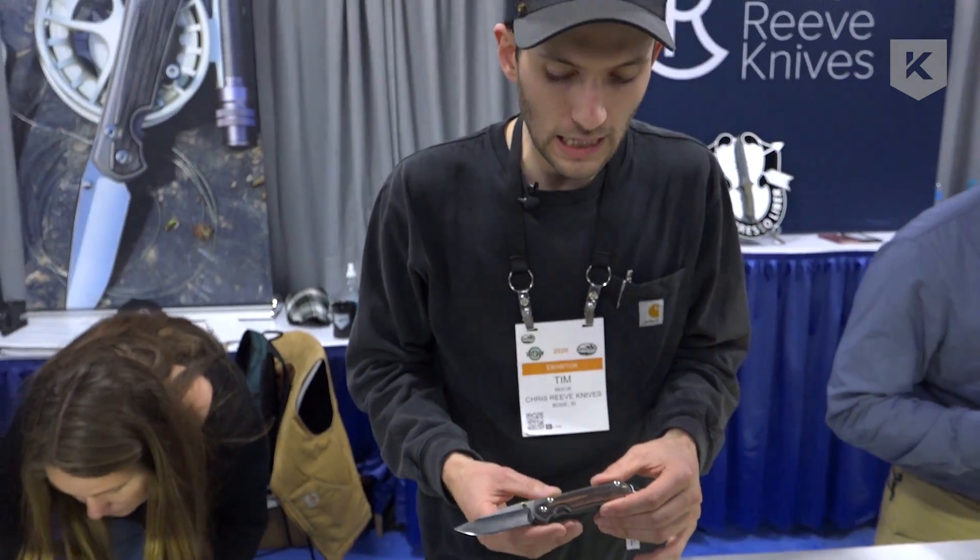Right now just the drop point blade shape is available. We'll be rolling out the tantos and the Insingos hopefully this year, if not into next year — we're just trying to keep up with the big demand. We thank everybody for the support and the interest and we hope to get them out the door as fast as possible. We're having a great show at Shot Show, so thanks.